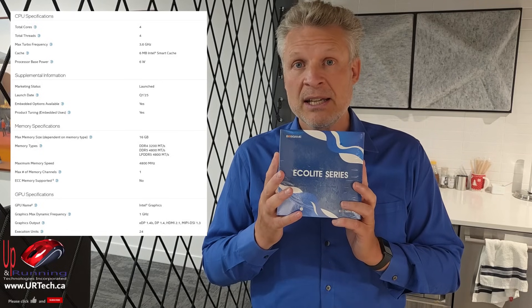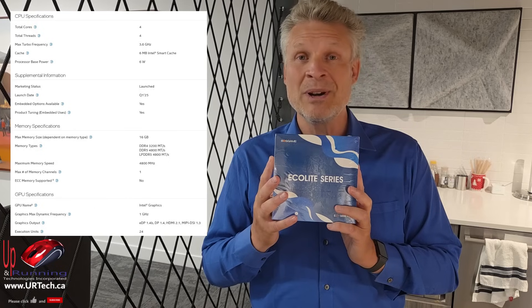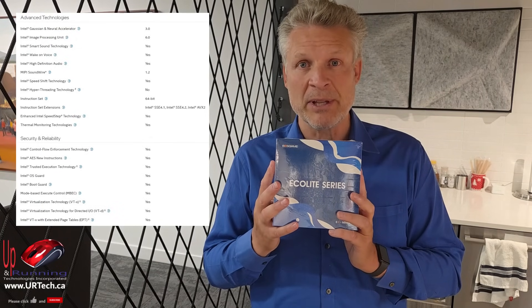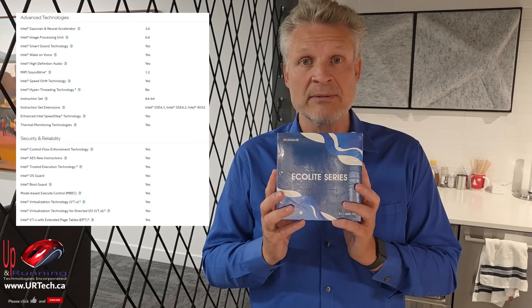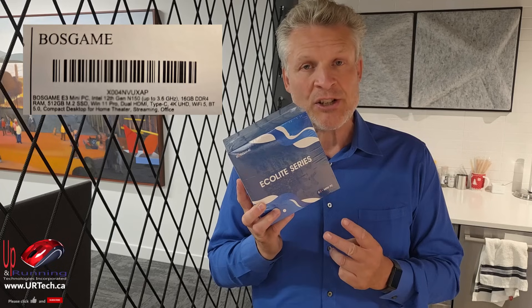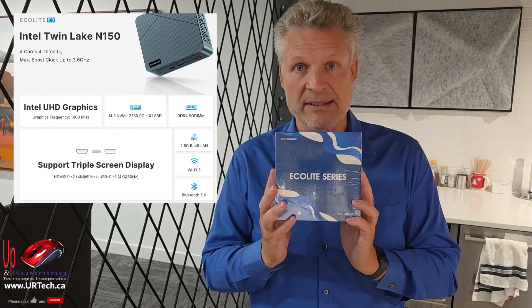This chip from Intel came out in January of 2025. You might be shopping and think there's an N200 that's probably better — but it's actually not. It's a step down, though because it has a few more GPU capabilities they called it a 200. The N250 is better, but this is the N150, which makes it incredibly cheap. This unit shipped with 16GB of RAM and a half-terabyte M.2 SSD. It also has two HDMI ports and a USB-C port capable of DisplayPort, so you can, in theory, connect three monitors to this. Amazing!